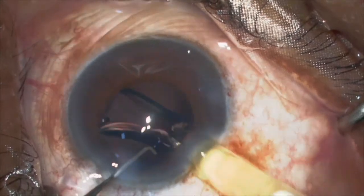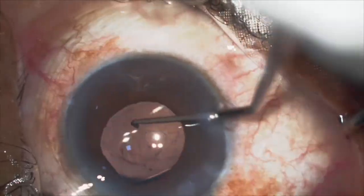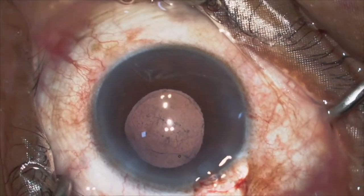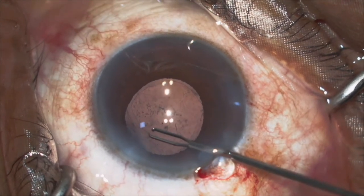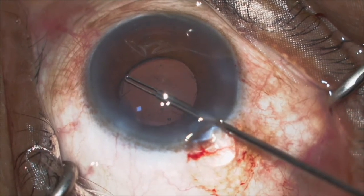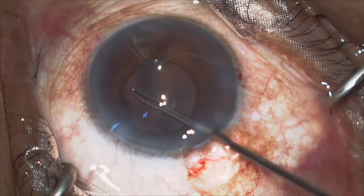In cases where the rhexis is slightly small but big enough to complete the phacoemulsification without damaging the margins, the IOL can be placed and then the rhexis can be extended by making a linear cut using Vannas scissors. Then with the micro rhexis forceps, you can extend the rhexis to the desired amount until the edge of the IOL, so as to prevent any anterior lens capsule phimosis.